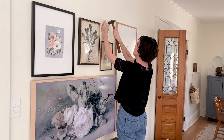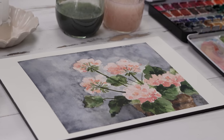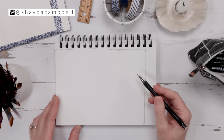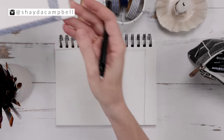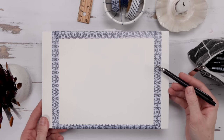Welcome back! My name is Shada Campbell and we are going to jump right into this wonderful watercolor project. If you want the full supply list, that is at the end of the video and there are chapters in the video description.